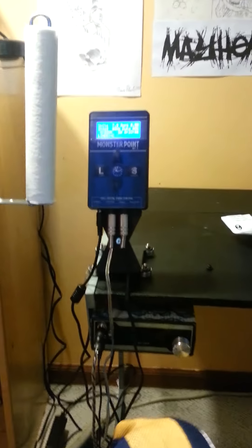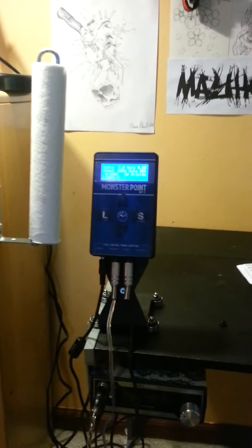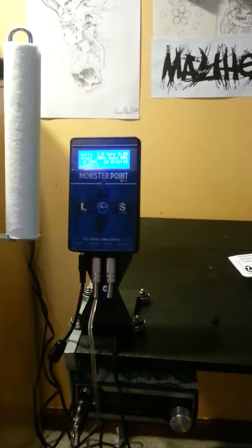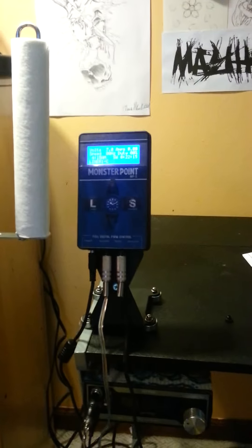What's up guys, this is Andy BC Builds. Like the video I posted last night, I was letting you know I was going to give you guys a quick overview of this power supply that I actually purchased from Monster Point, Monster Steel, or Piercing Pros — it's all the same thing. This was not sent to me; I actually purchased this.